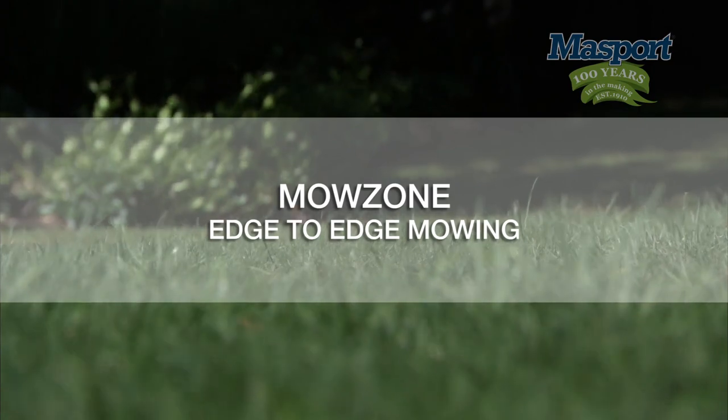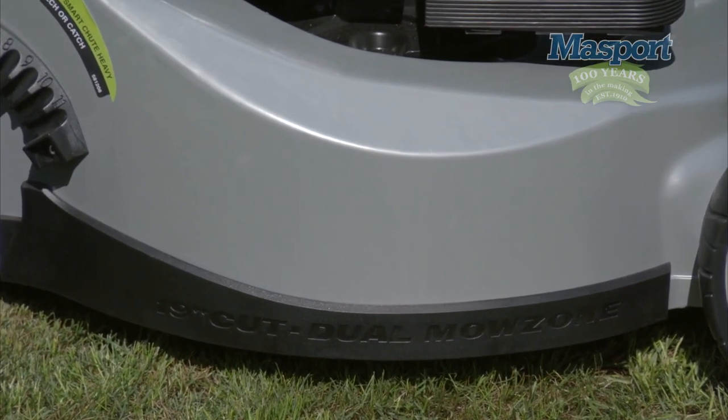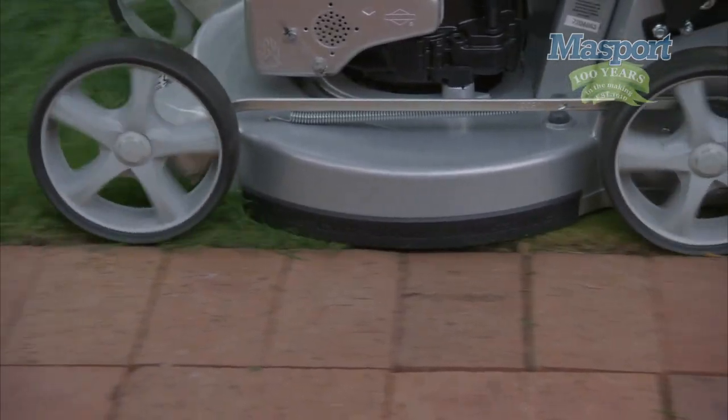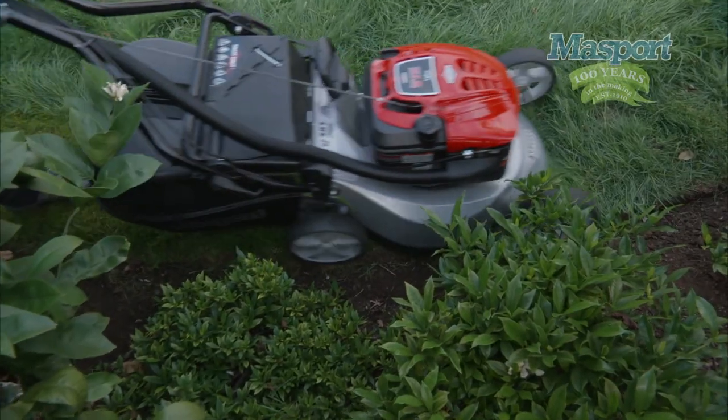Mow Zone. Edge to edge mowing. An added bonus with push lawnmowers in this range is the Mow Zone function. This is either on one side or two sides depending on the model. This model has the dual Mow Zone function, which lets the lawnmower cut right up and over the edges on both sides.